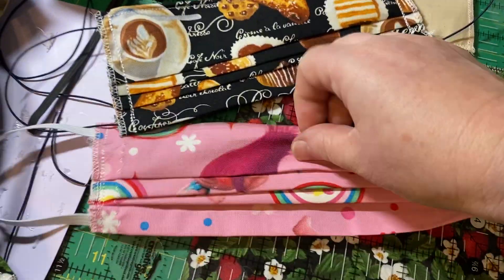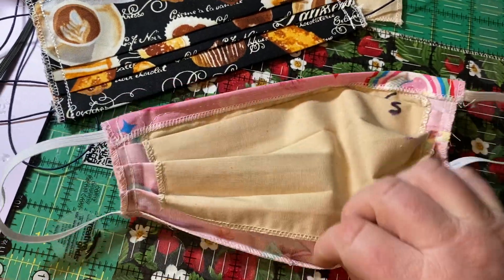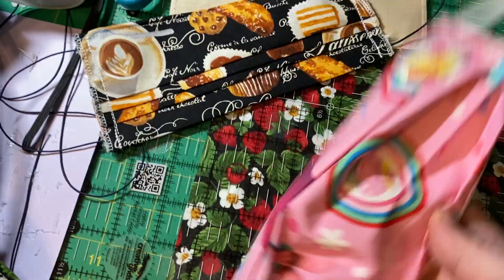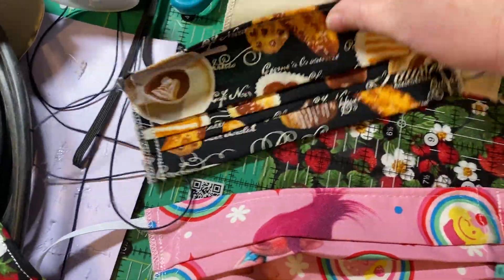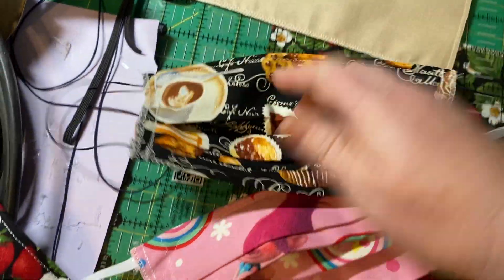These are the masks that I have been making for quite a while with the pocket on the back. But yesterday I started just making plain fabric with no pocket on the back.